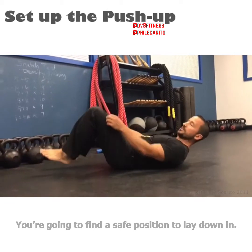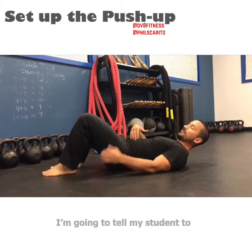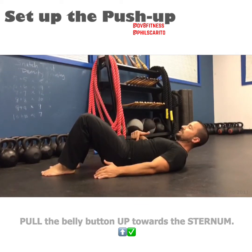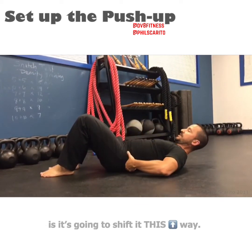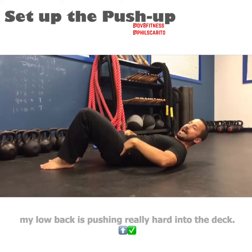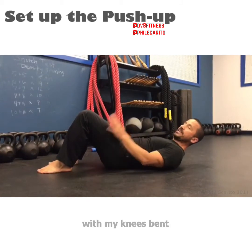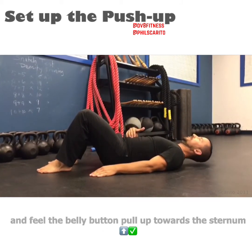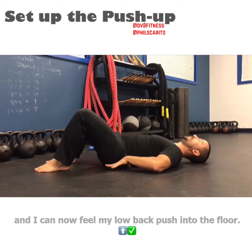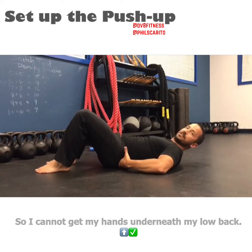You're going to find a safe position to lay down in. The first thing I'm going to do is tell my student to pull the belly button up towards the sternum. What that's going to do to the pelvis is shift it — my low back is pushing really hard into the deck. I like to start with my knees bent and feel the belly button pull up towards the sternum. I can now feel my low back push into the floor; I cannot get my hands underneath my low back.